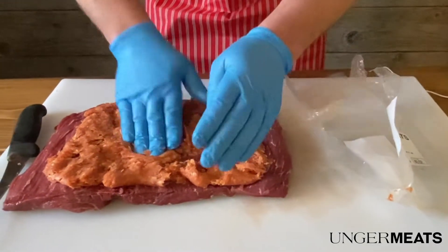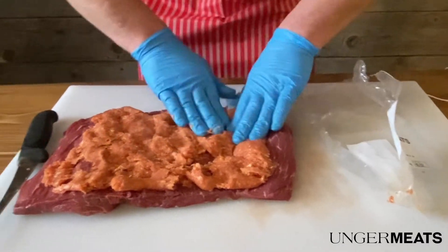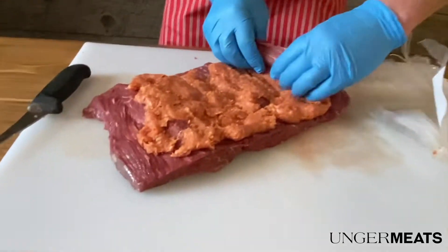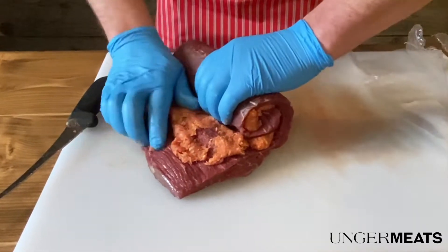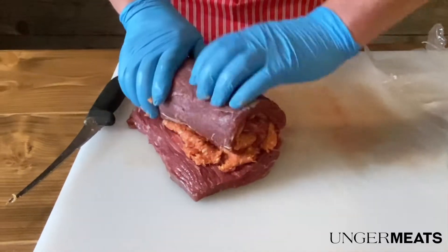Once you kind of have it flattened out, then we're going to take and roll it up. So later on when you slice it, it'll have a bit of that sausage meat throughout.